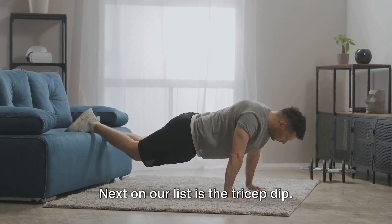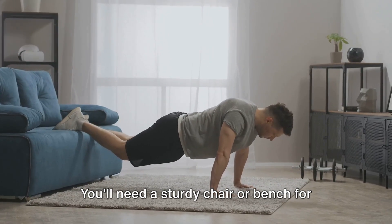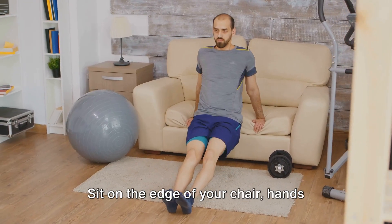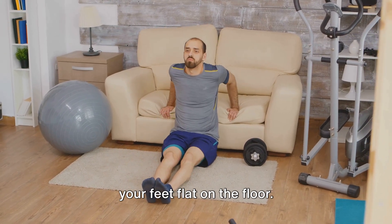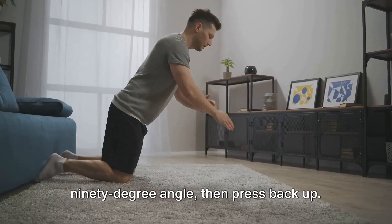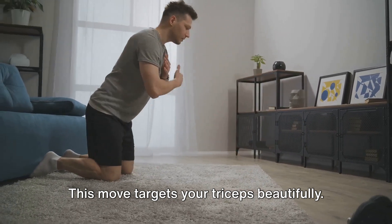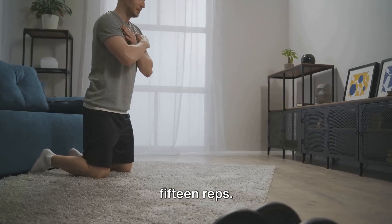Next on our list is the tricep dip. You'll need a sturdy chair or bench for this one. Sit on the edge of your chair with your hands gripping the edge. Slide your butt off the chair, keeping your feet flat on the floor. Lower your body until your arms form a 90-degree angle, then press back up. This move targets your triceps beautifully. Again, aim for three sets of 10 to 15 reps.